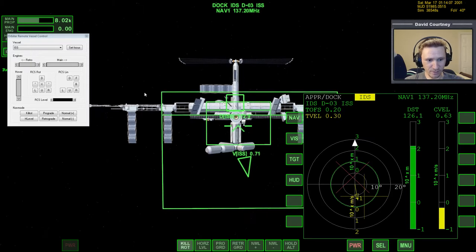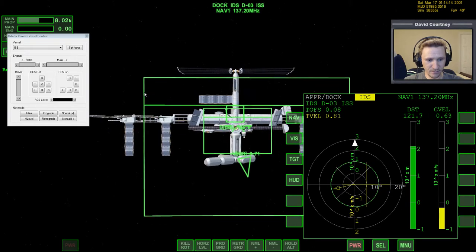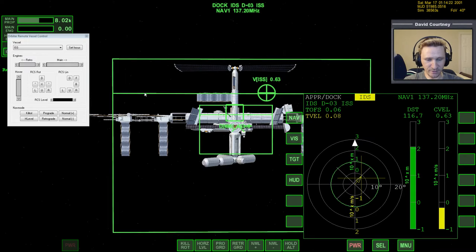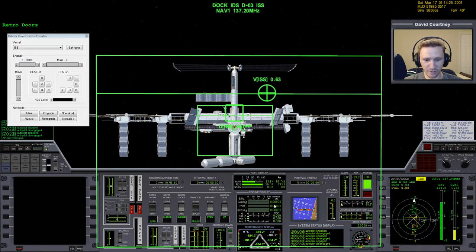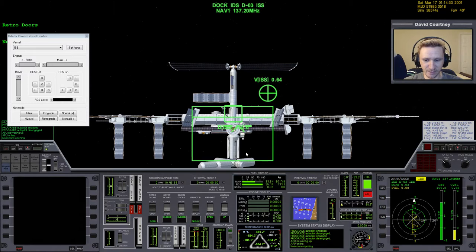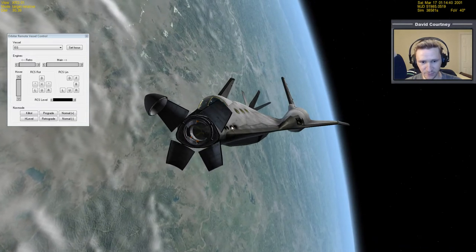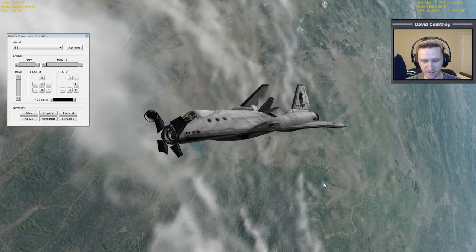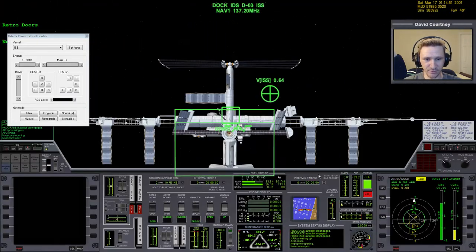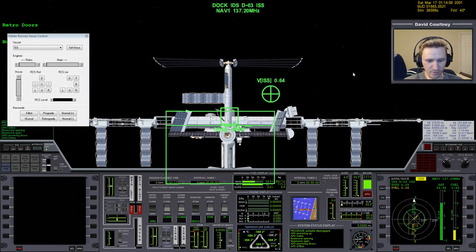We need to rotate a bit, translate up a little. Now I'm going to go inside the XR2 for a moment, start the APU, and open the nose cone — it's currently closed. The nose cone needs to be open for docking because the docking port collar is inside this area. If the nose cone is closed, technically we shouldn't be able to dock. I believe with Orbiter, even when the nose cone's closed it actually lets you dock — it shouldn't, but it does. Once that's open, turn off the APU so we don't waste that fuel.